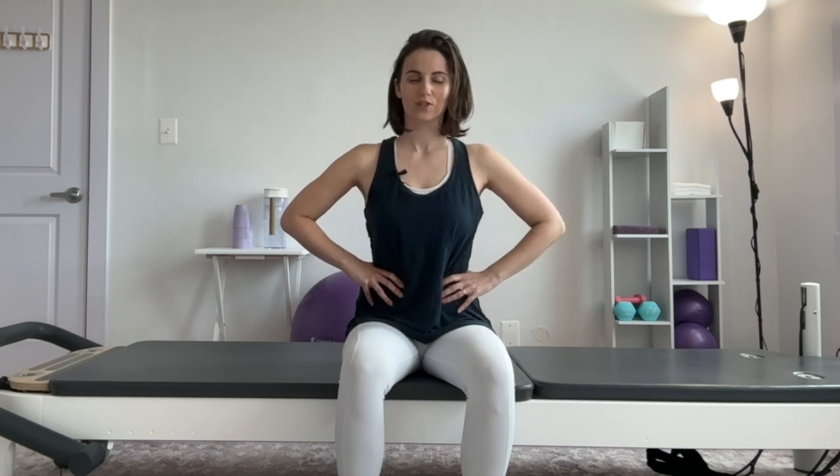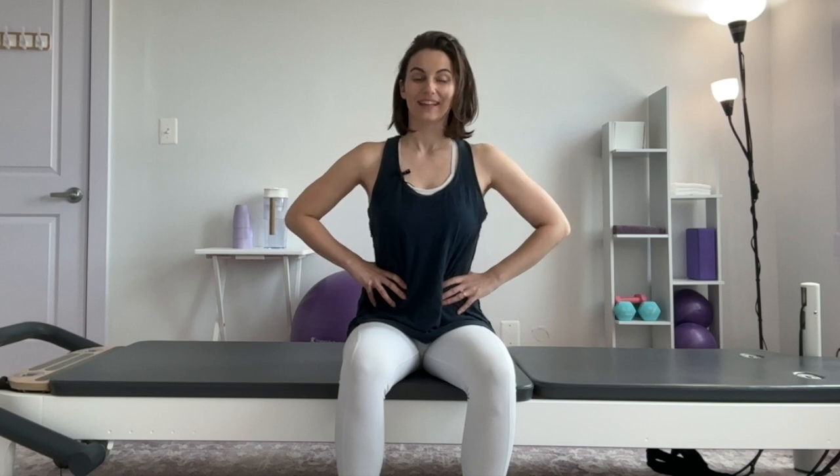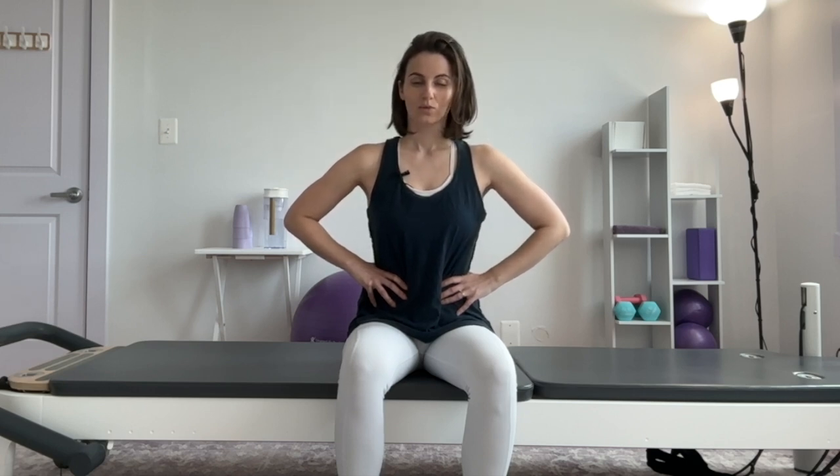Good. Again, in breath. Soften the rest of the body — soften your jaw, your neck. That's better. Let's go three more. In breath. Make any shifts you need to along the way. Two more. Now I've got it — that feels so much better. I get too excited about breath. One more. Good. Relax.